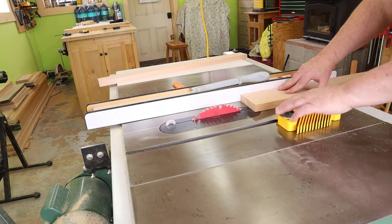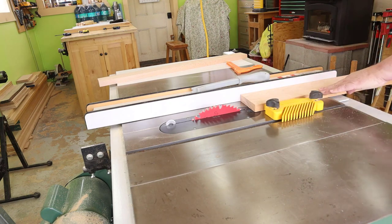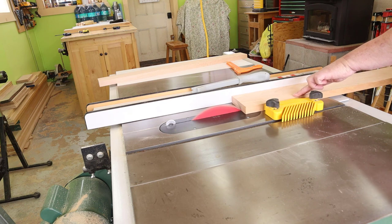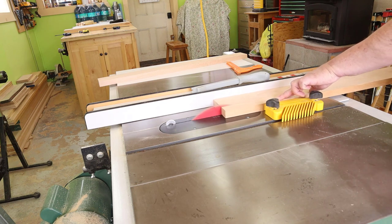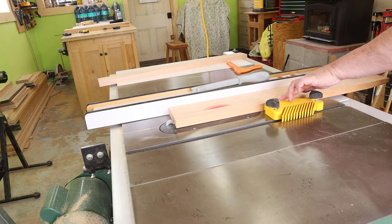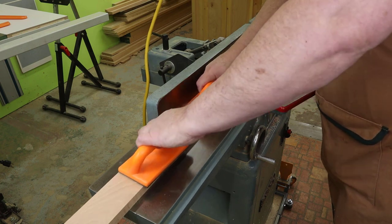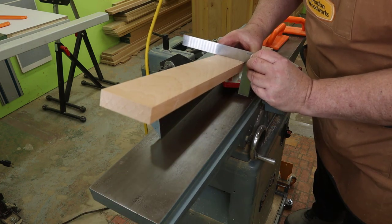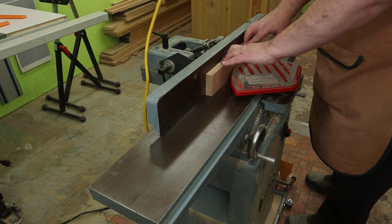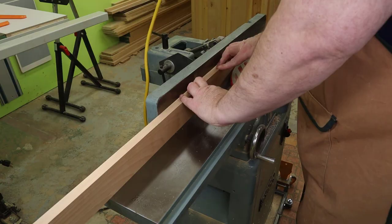So it's the next day now. I've jointed a good square edge onto the pieces and I'll put the good edge against the fence. I'm going to cut the width to two and a half inches. Using the good edge against the jointer fence, I'll joint one side flat, check for squareness, then joint the other edge square to the good face. I'll do this with all three pieces and then run the final rough side through the planer to ensure an even thickness.